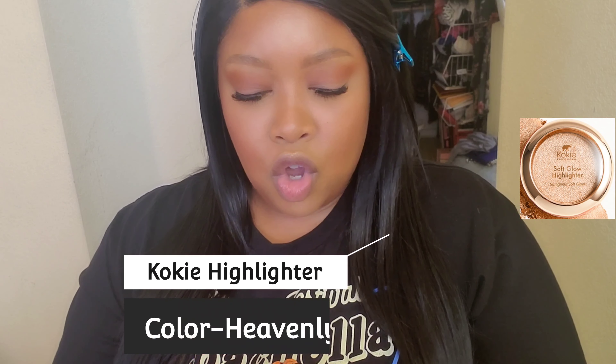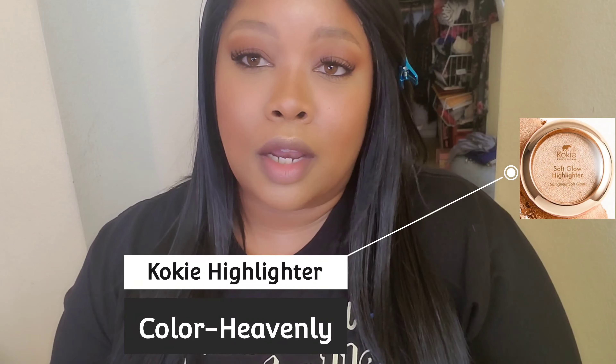Let's use the Maybelline Lasting Fix setting spray. Then I'm using — I think it's called Koki or Kooky, I never know the name — in the color Heavenly, from the drugstore. Just a little highlight for the inner corner. I just want a little highlight, not too much, and this brush applies it lightly.